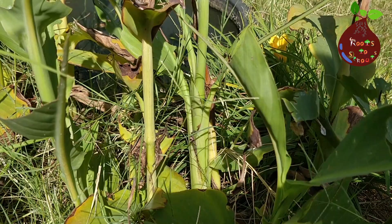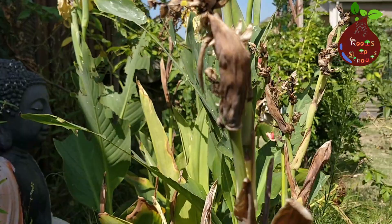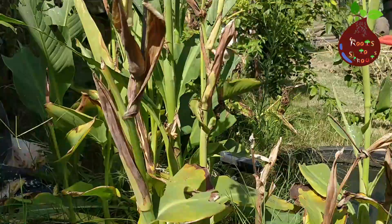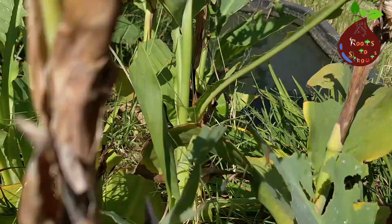It's not just one or two — the entire Canna plants had been getting damaged. Day by day I could see the damage increasing, and I had no clue what was creating it.